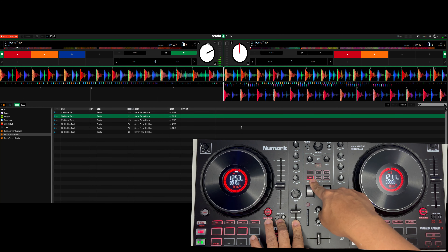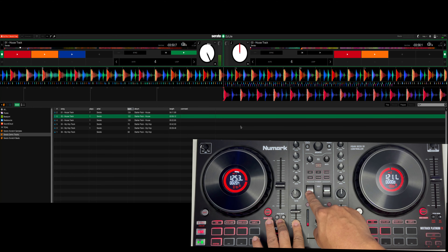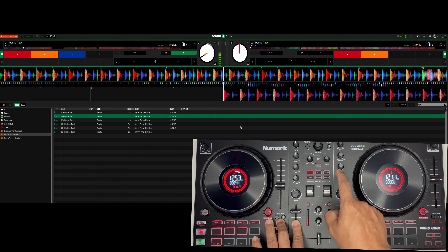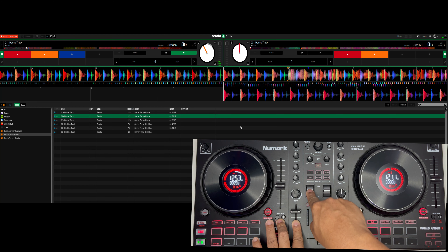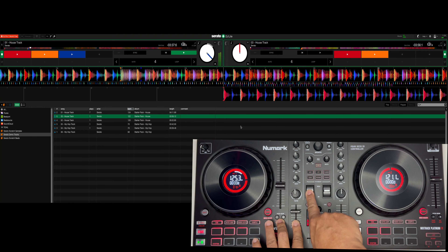Tignan natin itong may echo. High pass muna — nawala yung base. So, low pass — nawala naman yung treble and mid.